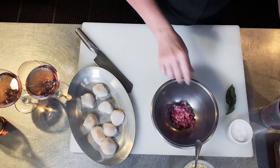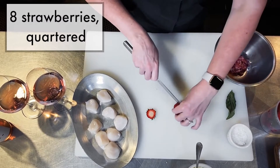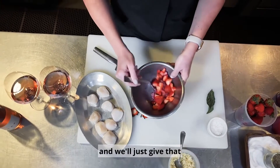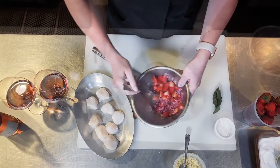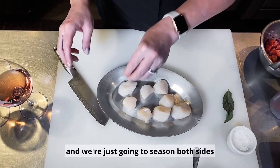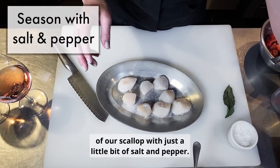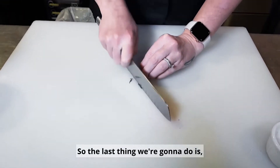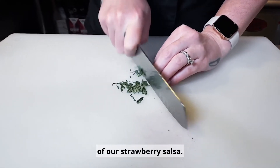I'm going to add a little bit to a bowl here, and then we're going to take our strawberries and give that a nice mix. These are the sea scallops that we have today, and we're just going to season both sides with a little bit of salt and pepper. The last thing we're going to do is chiffonade some basil that we're going to add to the top of our strawberry salsa.